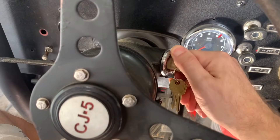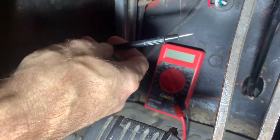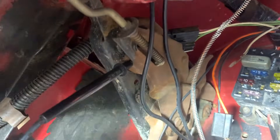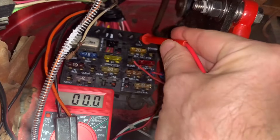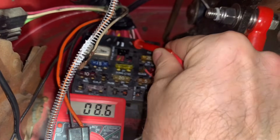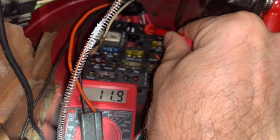Turn the ignition key on. Ground the negative probe of the meter — it just needs to be in contact with bare metal. This will work. And test the two terminals to see which one is the 12V supply. For me, it's the left terminal.